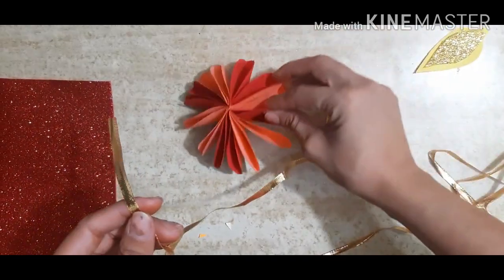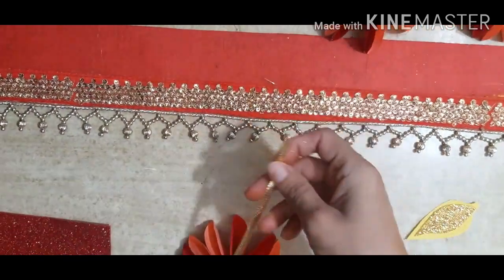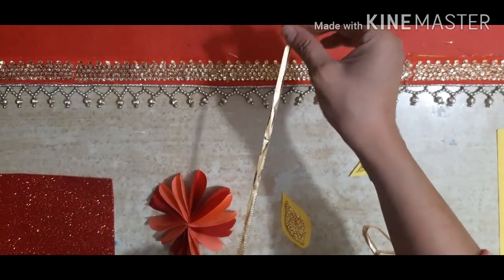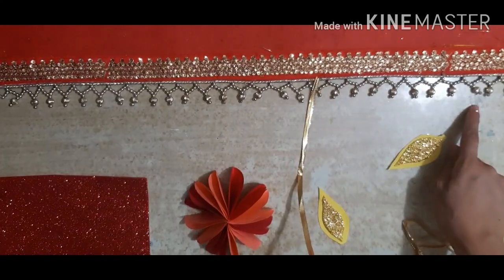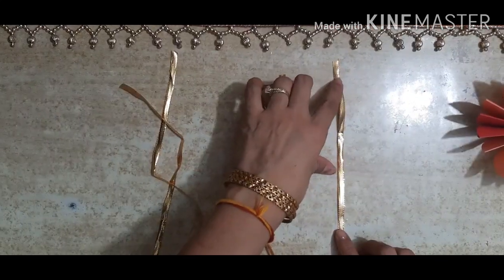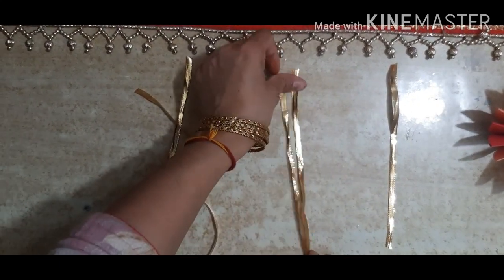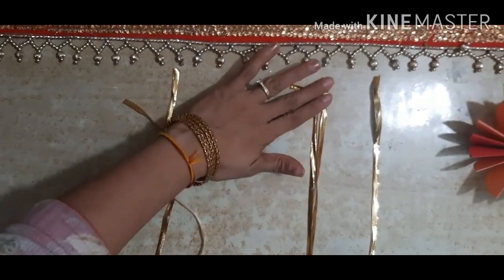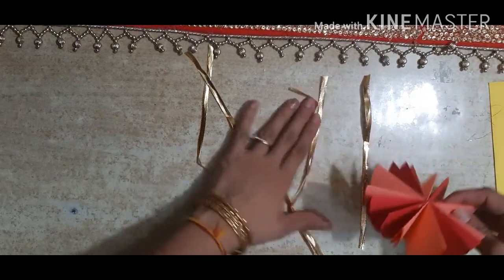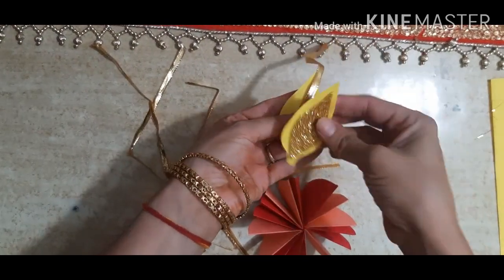We have to hang the dias with this, so I have taken some gota. You have to cut two equal sizes for the sides and two for this side and one for the middle. I have taken 7 inch gota, and two strips of 9 inch gota, and one of 11 inch.